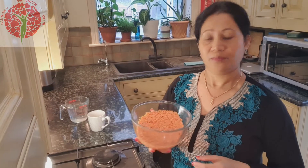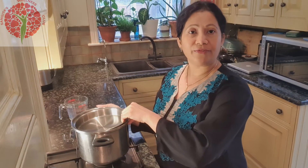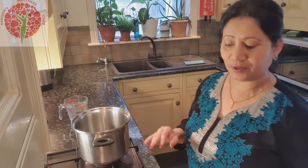Now the dal is washed properly. Now I'll boil it. I prefer not to use a pressure cooker that much, so I'll boil it in my i-cook pan, which cooks very fast and is very convenient for me.